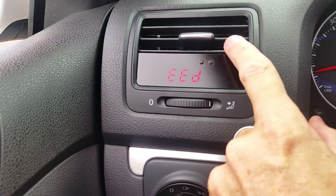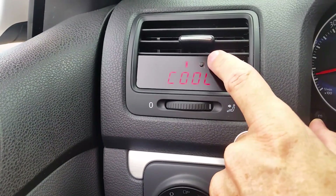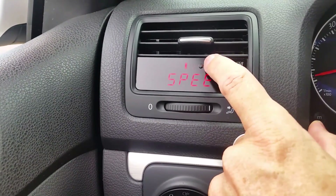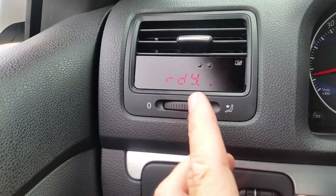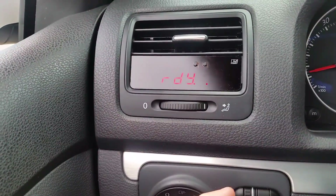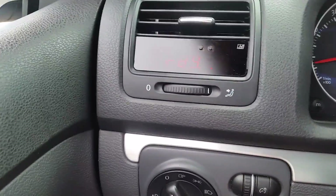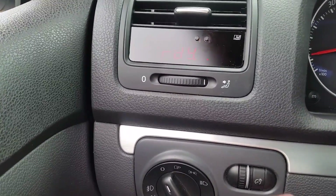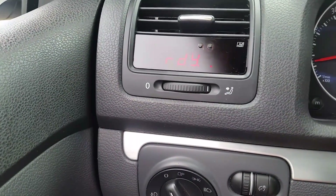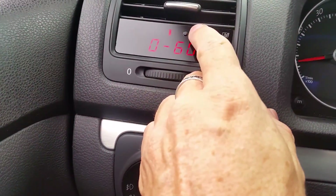Then you go to speed — we're not moving so it should say zero — and then we got the battery. The 0-to-60 test is cool. That's the throttle, RPM, speed, and 0-to-60. If I wanted to do it right now, it says 'ready' because we're stopped. All I have to do is hit it and it would time how long it takes to reach 60. You can also hold this button in and it dims for nighttime driving, because it's rather bright during the daytime. The default position is this. You can hook it up to your dimmer switch, but you don't need to — it works fine just the way it is.